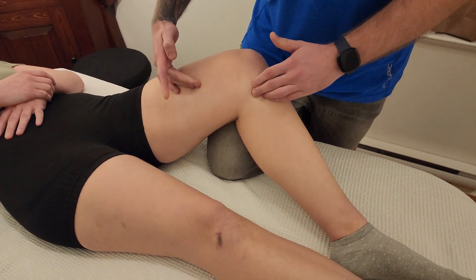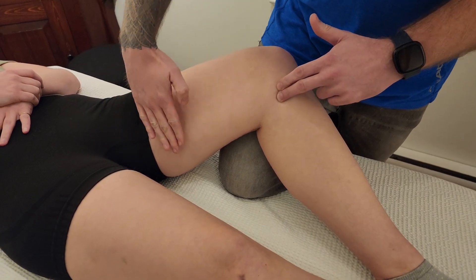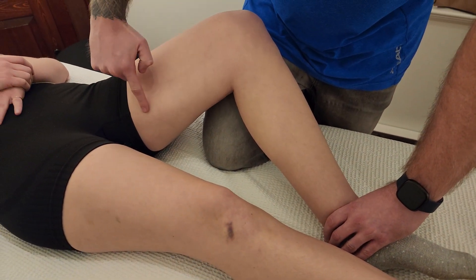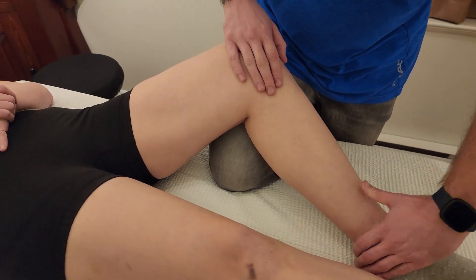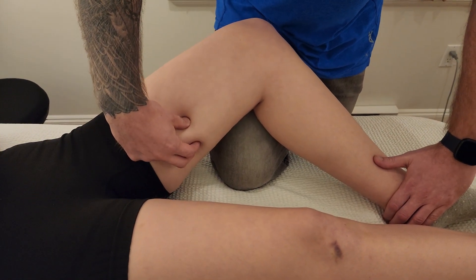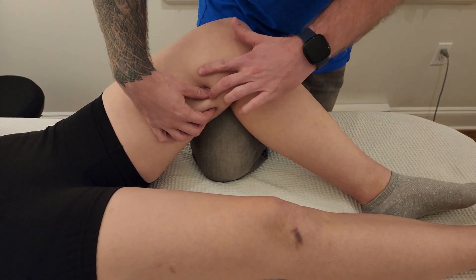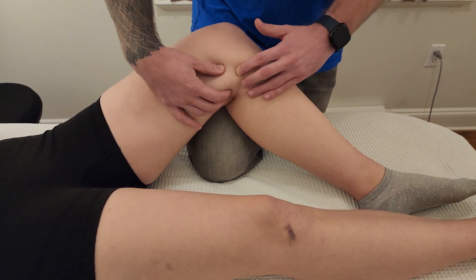This is the first muscle entering into the pes anserine, and right in here it's starting to attach onto that bony landmark. That's the one coming from the front. Our second muscle is gracilis — it's the only adductor to cross the knee. I'm going to have my partner dig her heel into the table so it pops up in the mid-thigh area. I can grasp this one around mid-thigh and follow gracilis down into the pes anserine.